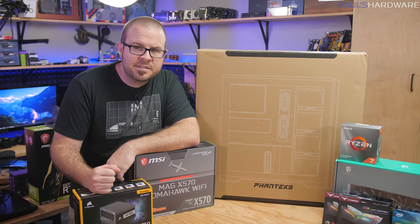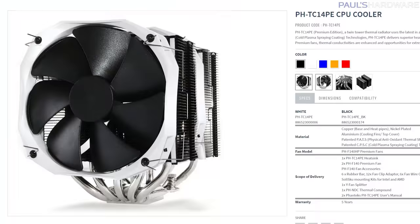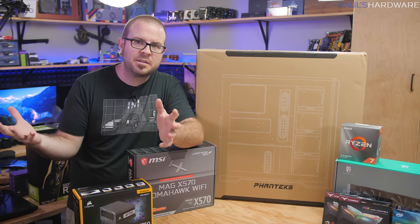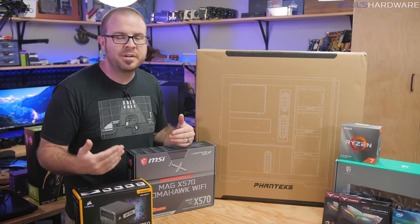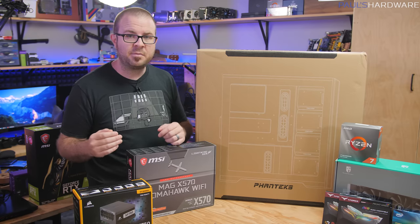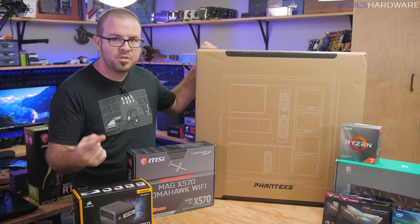Phanteks was founded back in 2007, and I remember back in my Newegg days getting these massive air coolers that they initially launched. But it wasn't until around 2014 that Phanteks really broke out in the DIY PC market, and that was with the launch of their Enthu Pro case, which had a really nice range of features, cost about $100, and is still available today — even though what I'm building in now is the follow-up case, the Enthu Pro 2.